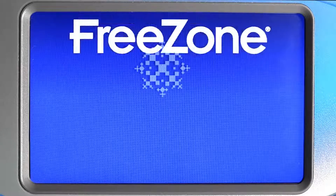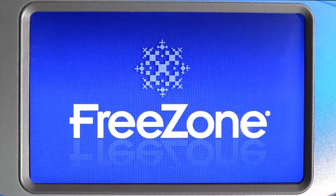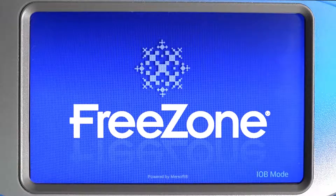Plug in your Freezone freeze dryer and wait for the screen to illuminate. The Lioworks operating system should fully load within about 90 seconds. Most general operations and system monitoring can be done from the home screen.